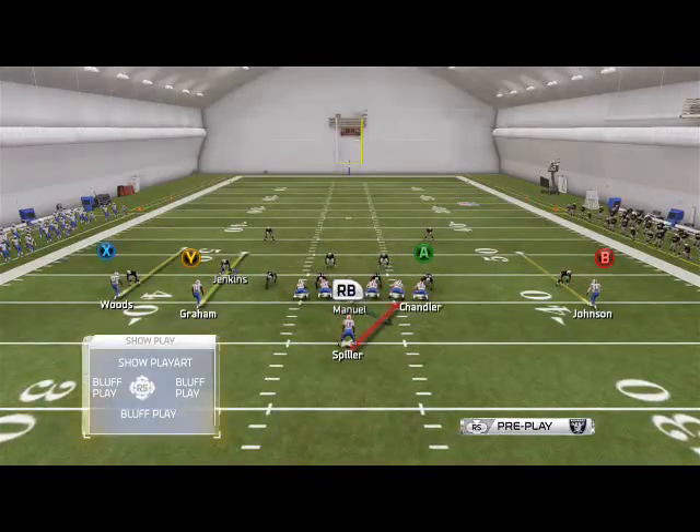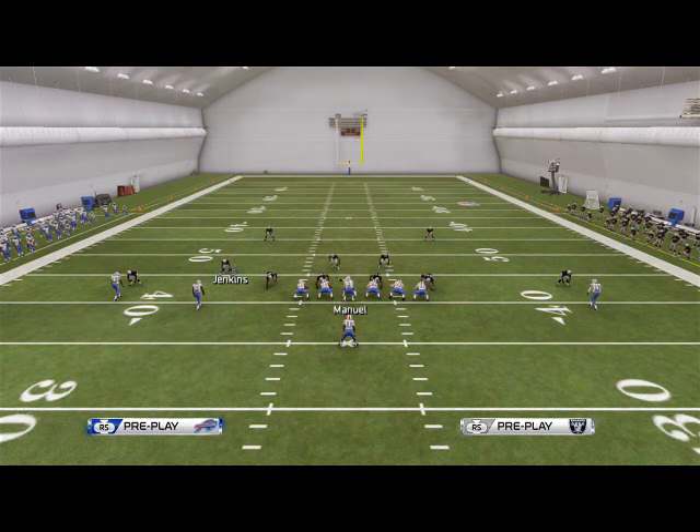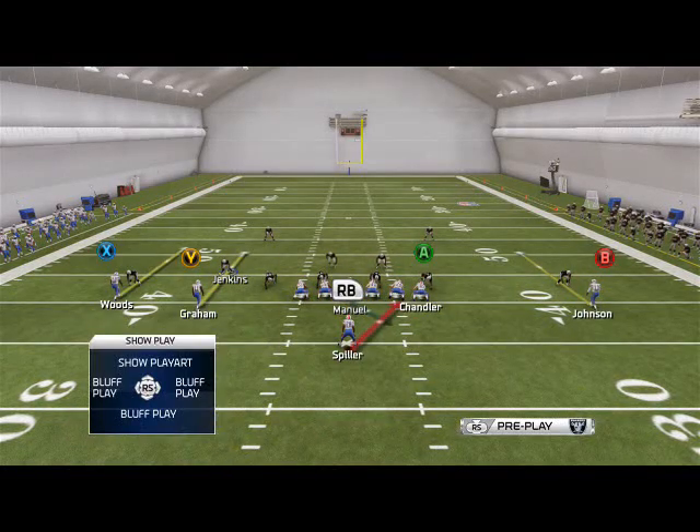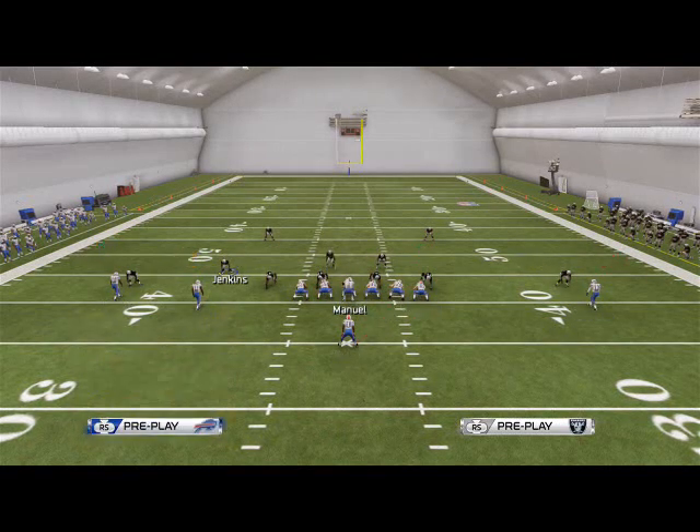Basically, it's a quick snap running play used when you have a numbers advantage. In this example we have six offensive linemen because of the extra tight end, giving us a one-on-one matchup across the board when we run single back inside zone.